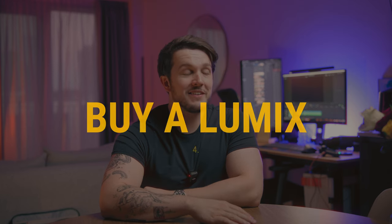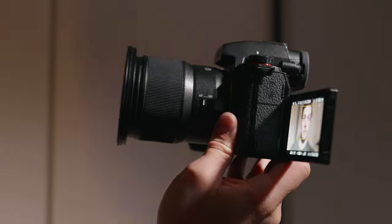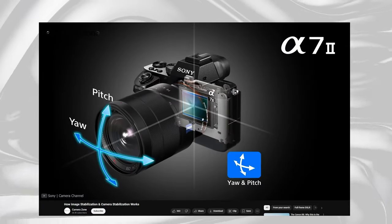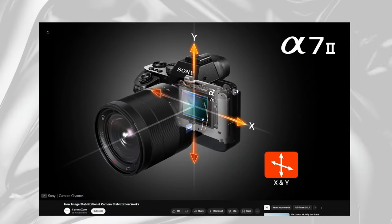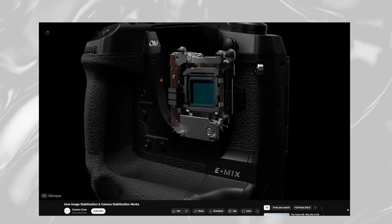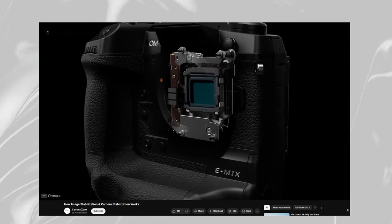Method number four — and this is gonna piss some people off — buy a Lumix camera. Now I know what you're thinking: you use Lumix, of course you're going to say this. But hear me out. IBIS — for those of you who don't know, it stands for in-body image stabilization. IBIS is a method by which your camera fights against your movements to help stabilize your shots. It will physically shift the sensor in the opposing direction to which you're moving your camera.